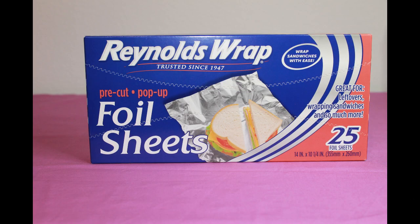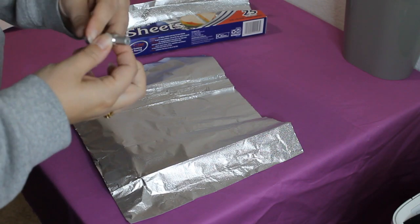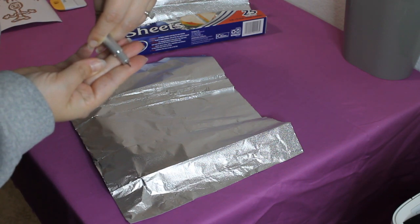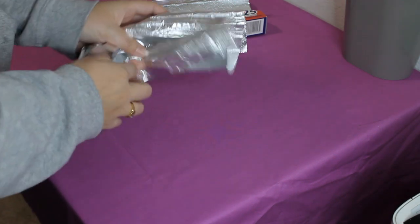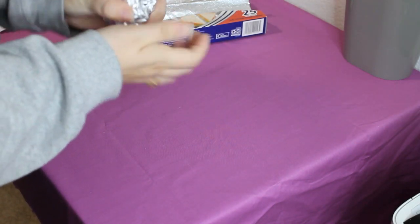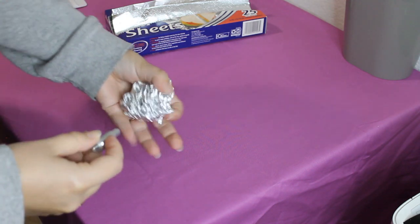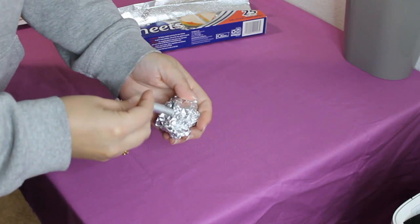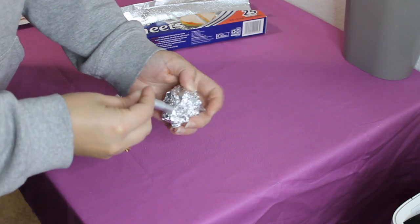Yes, foil sheets. You will use these to sharpen your blades. Check out this clip of how to do this. You want to take your foil sheet with your blade still in the housing, then crumble the foil sheet up into a ball. Push out your blade, then just stab the foil ball over and over and this will sharpen your blade.